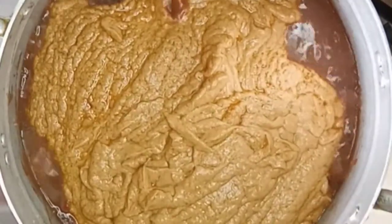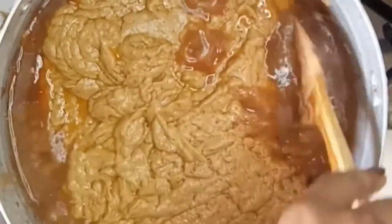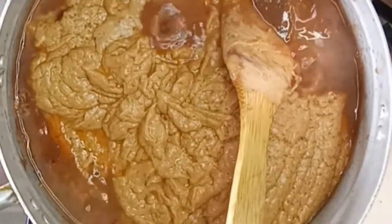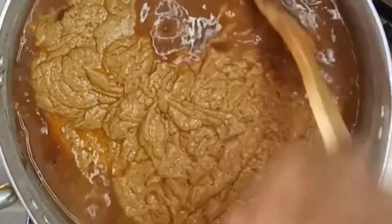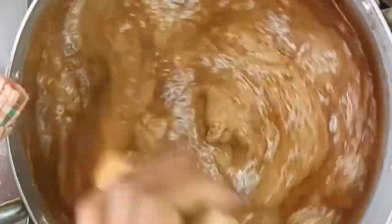At this point I believe all the juices in my meat have married beautifully, so I'll go ahead and add in my peanut butter or granite paste which I already cooked previously, and stir everything together so it's all well combined.